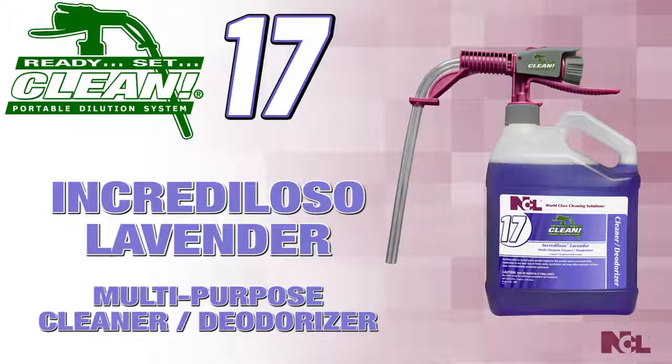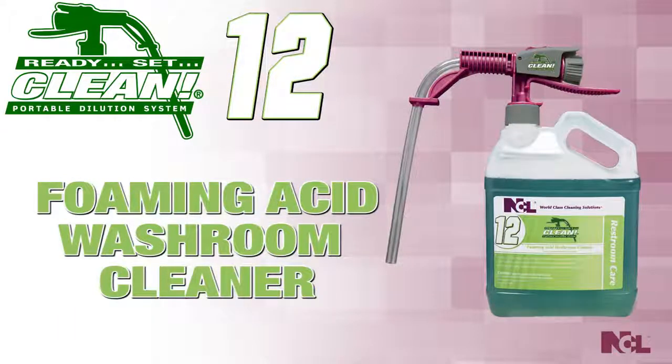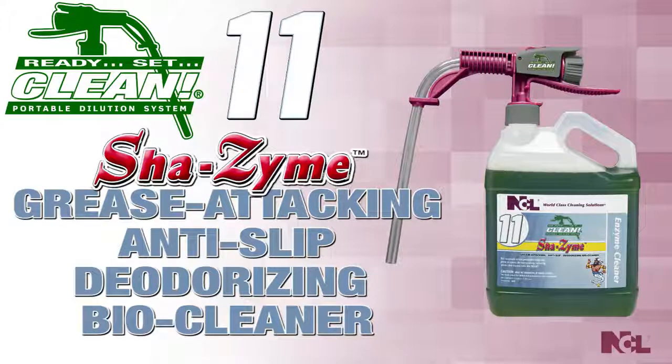Ready, Set, Clean 17 — Incrediloso Lavender Multi-Purpose Cleaner and Deodorizer. Ready, Set, Clean 12 — Foaming Acid Washroom Cleaner. Ready, Set, Clean 11 — Shazam, Grease Attacking, Anti-Slip, Deodorizing Bio Cleaner. Same great Shazam as before, but now with assured perfect dilution.